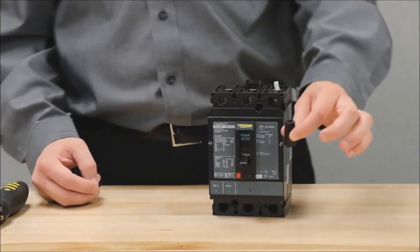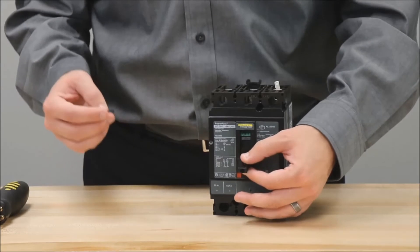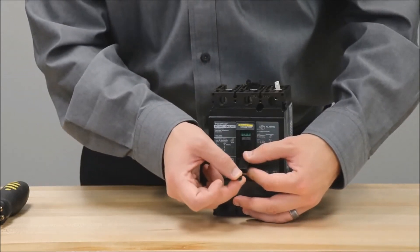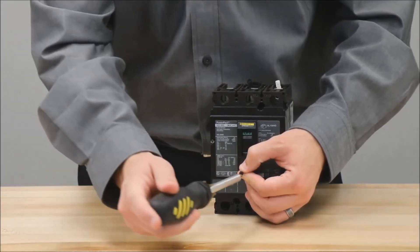You will fit the handle extension over the existing handle while it is in the off position, and then with a Phillips head screwdriver you will screw in the screw that is provided with the kit.